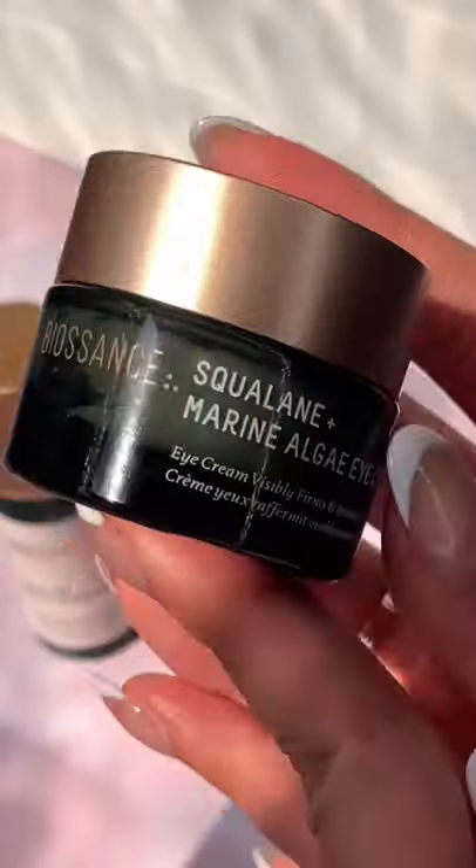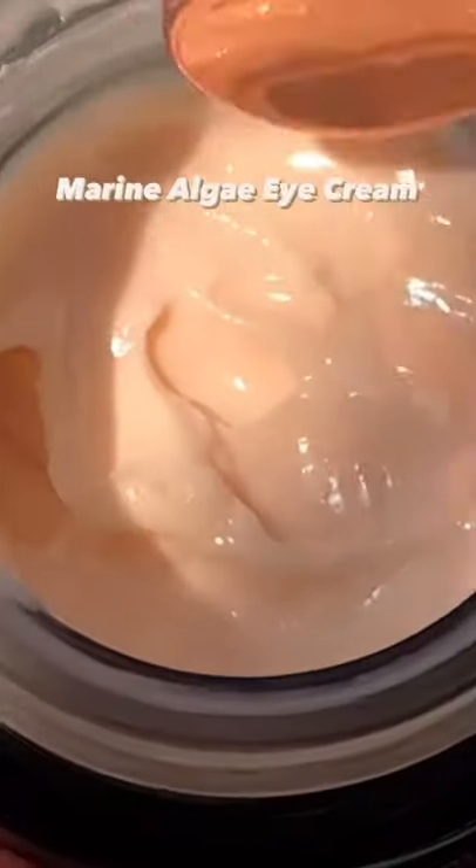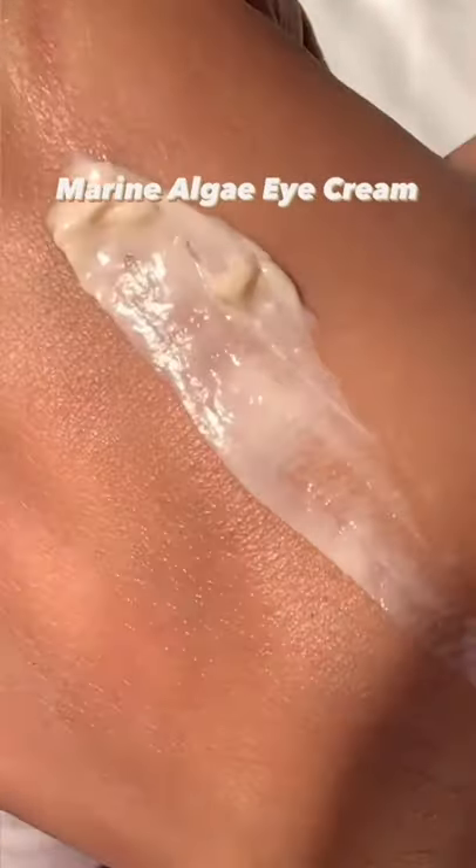Here's a three-step routine to smoothing out fine lines and wrinkles. Step one, treat the area around your eyes with the Marine Algae Eye Cream. It visibly lifts, smooths and hydrates the area around the eye.